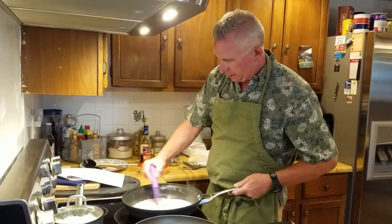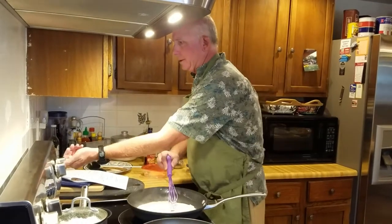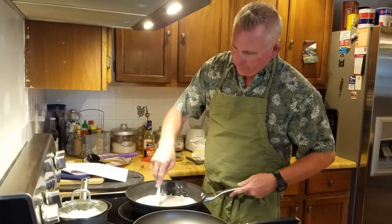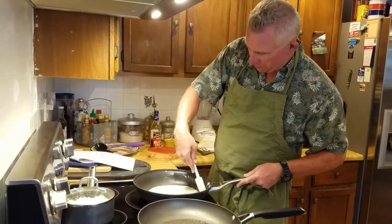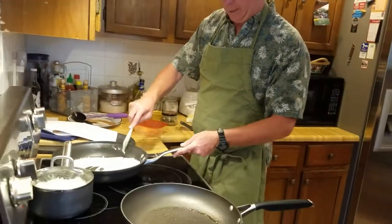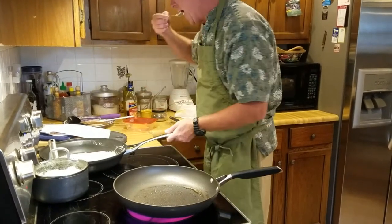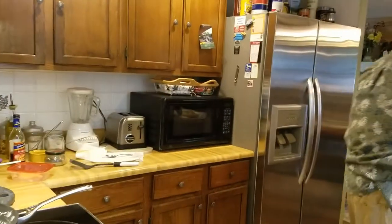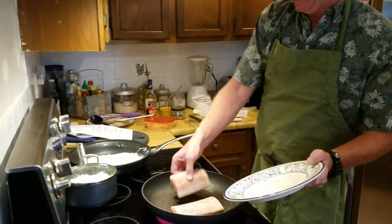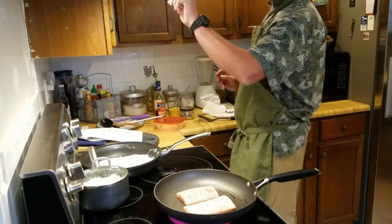The sauce is actually done — it's very light, needs a tad bit of salt. I'll turn that off and we'll warm it up just before serving. Now we're going to go ahead and put the mahi mahi in the pan.